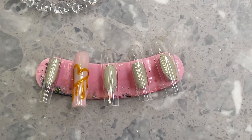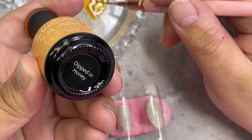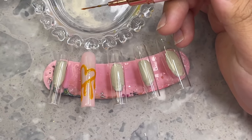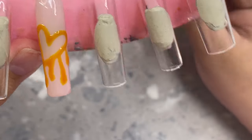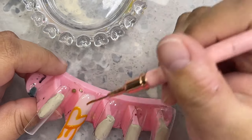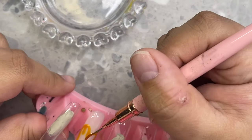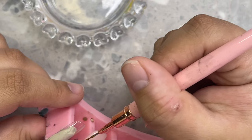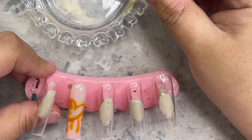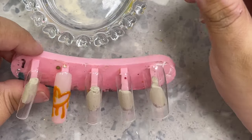Hey everyone, welcome back to my channel. In today's video, I'm going to be doing what I think is the most beautiful, amazing nail set I have ever made in my life. I can't believe I was almost not going to film this — that's why I had already started. I was like, you know what, let me just film it because it might come out really good. It is a freestyle, so I'm creating a dripped honey heart — we're going to be making a Winnie the Pooh nail set.